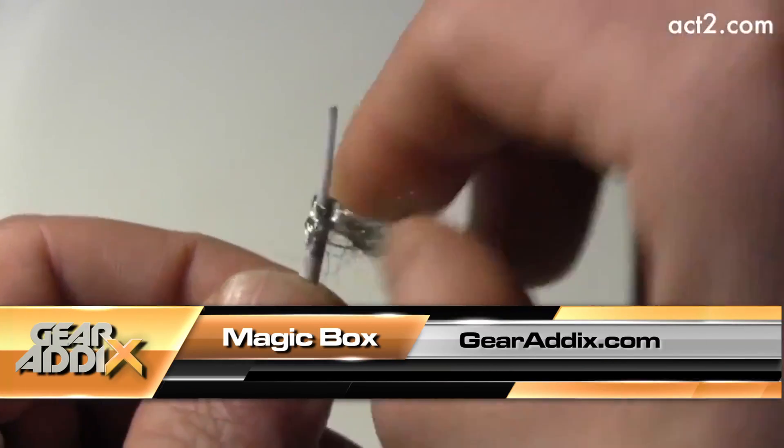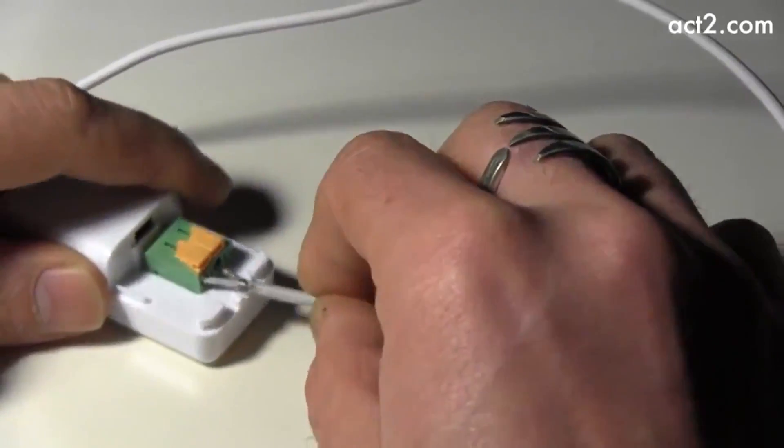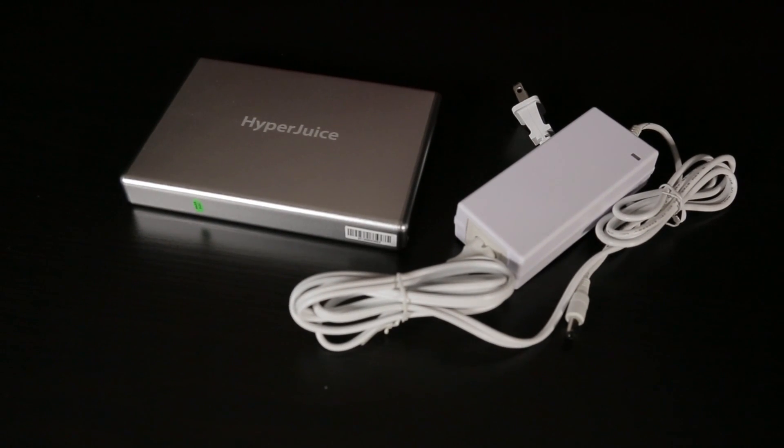Well, that pretty much covers it. I was hoping to do the full-on demo for you guys, but if you want to check it out for yourself, we have a video that shows it all right on our blog. For more details on the Magic Box and its accompanying HyperJuice battery pack, log on to our website at GearAddix.com. I'm Keiko Alingas, and I'll check you guys out next time.